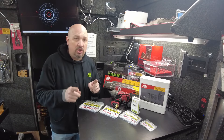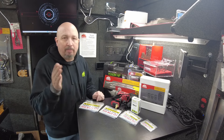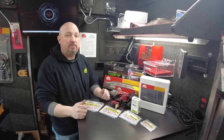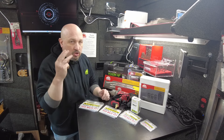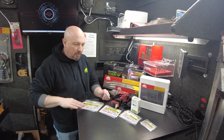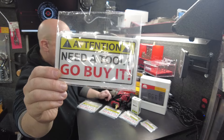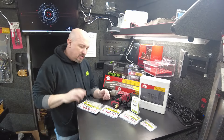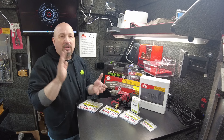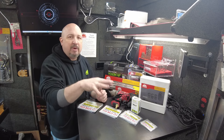Before we get into the sale items, I want to show you a couple of new things on the truck. A lot of you guys are telling me that you can't get new mechanics to buy tools — they just borrow yours. Maybe you told them they could, maybe they just go in there — whatever the case may be. You know the three-time rule: you borrow three times, you better get on the truck and buy one for yourself. So I did get some stickers for you guys — 'Attention: need a tool, go buy it.'